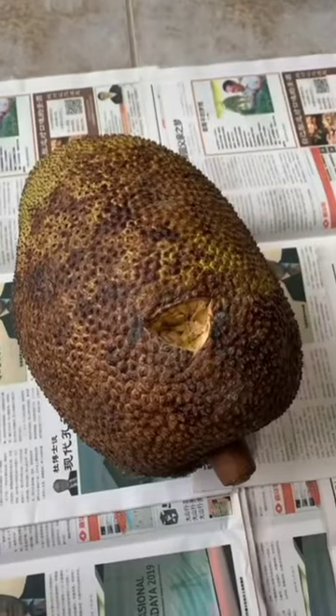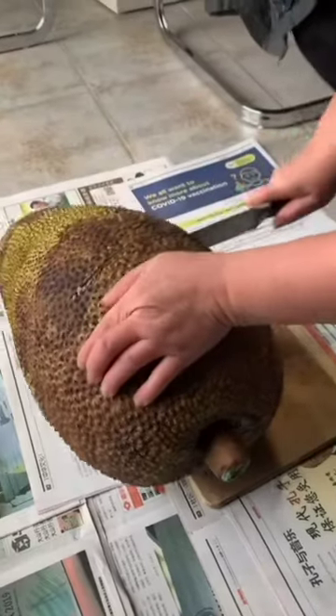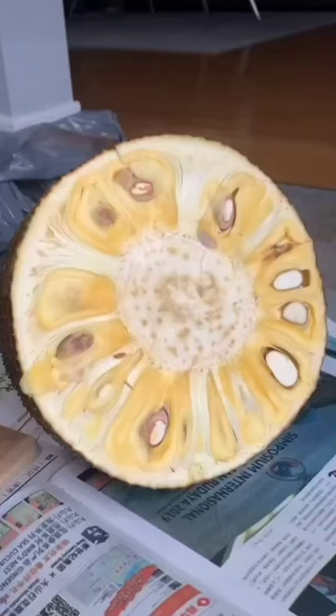Ready-to-eat jackfruit, known as giant mitt in Vietnamese — we showed you how to pick one out and why we poked a hole. Let's oil up a knife. I'm gonna show you how to cut into a jackfruit and open it up with the help of my mom. Just listen when she cuts it in half — sounds very happy.